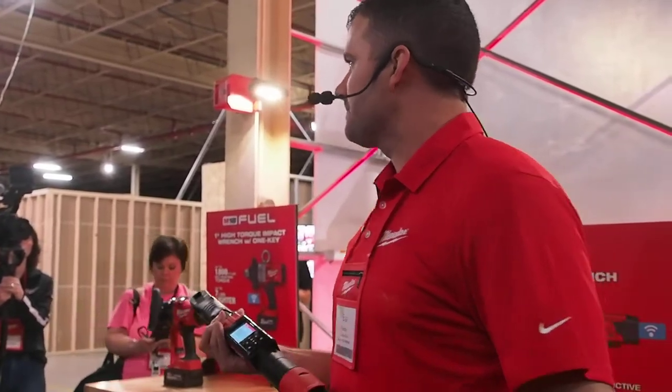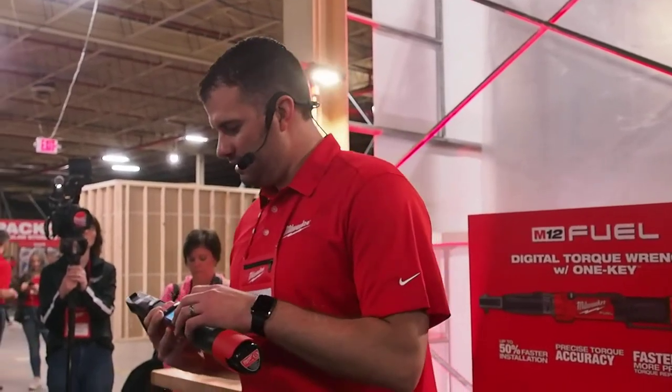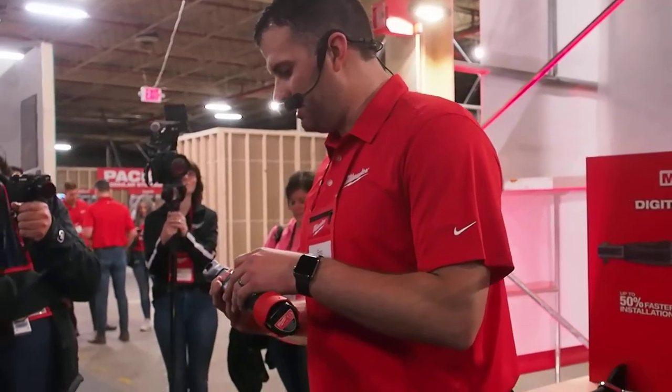Can we switch it over to Newton meters? Yes, you can. Question one is: can you switch it over to other units of measure, like Newton meters or inch-pounds? Just by a couple pushes of the button, I'm now in inch-pounds.